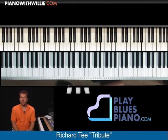Hi, I'm Willie Mayette from PianoWithWilly.com. I want to welcome you to this tribute lesson on Richard T.